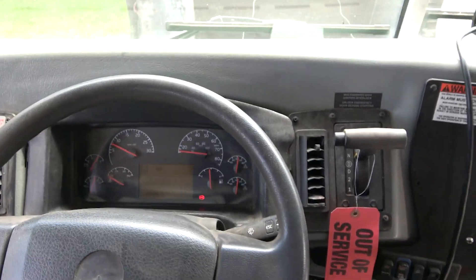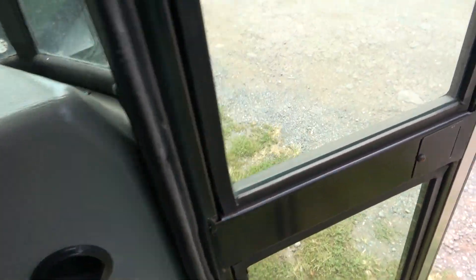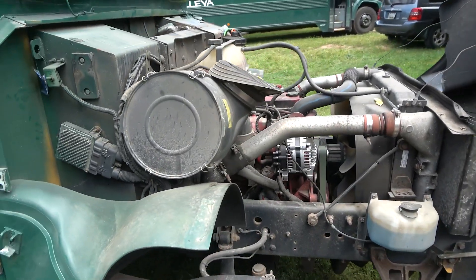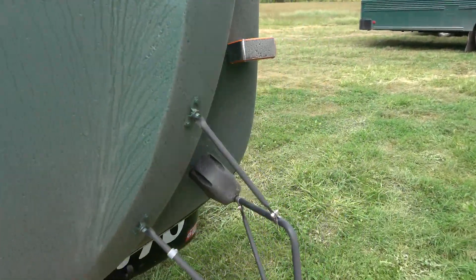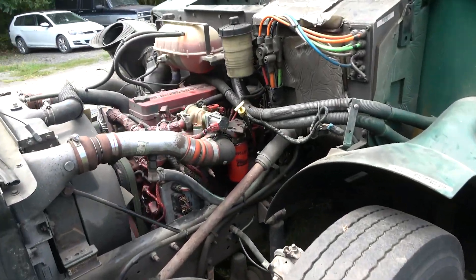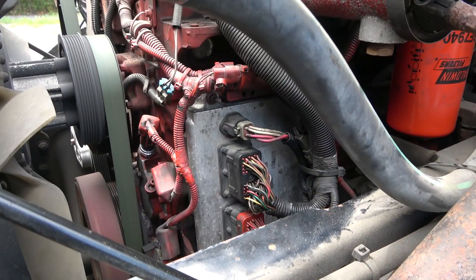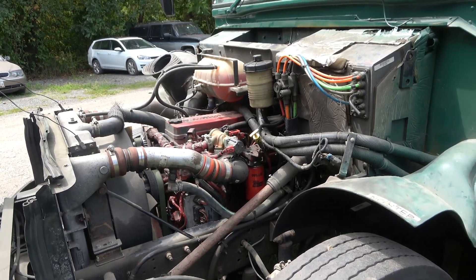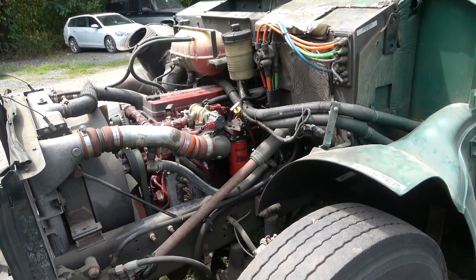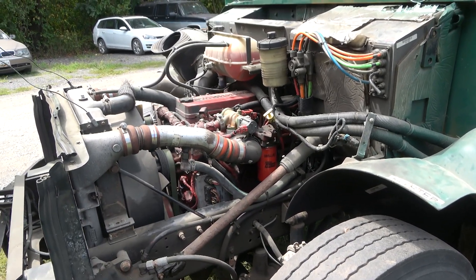So we're good to go — we made the right call. I feel comfortable ordering a new ECM for this school bus. This engine sounds great. Here is our donor non-good ECM. At this point we can wrap up this video. I'm going to get a new ECM, program it, put it on, and this will be fixed. Let's go back in the bus and wrap up this video.